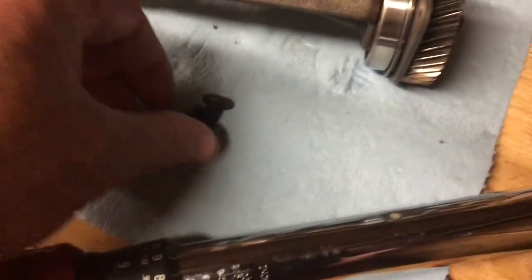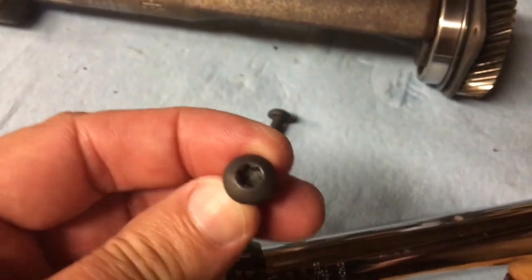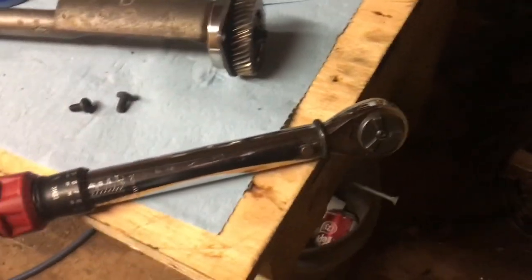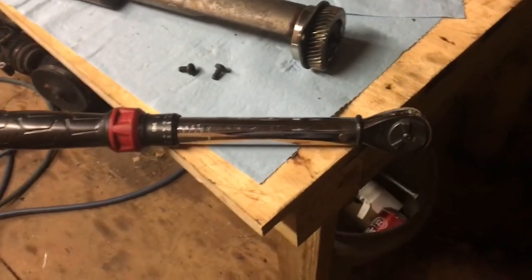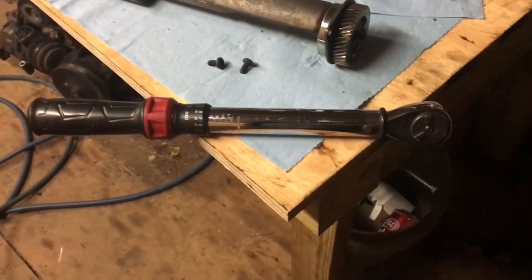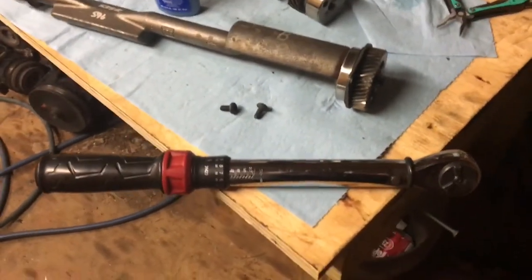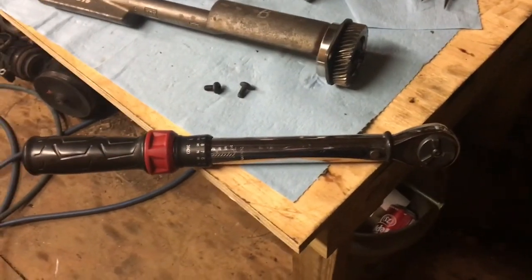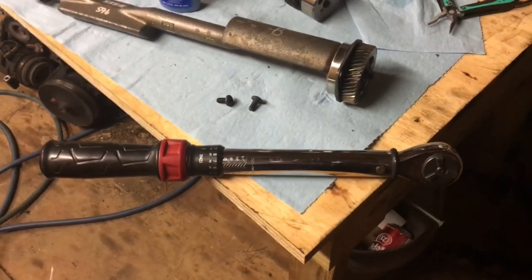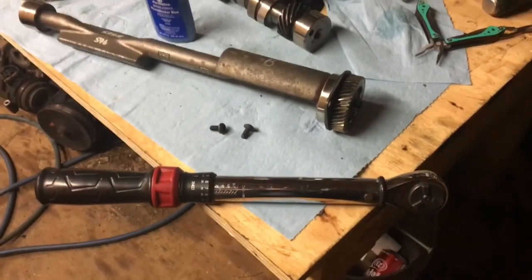These are Torx bits — maybe T25, I'm not sure. I have an inch-pounds torque wrench, so I'm going to torque them to the right value. I'm getting all my torque values and engine specs, clearances, and all that off the internet. There's a manual for the 4.3 Vortec V6 — it's for Kohler Industrial and Marine engines. That's where I'm getting all my clearances and specifications from. So I'm about to slide the balance shaft in, torque it down, and I'll show you when it's done.